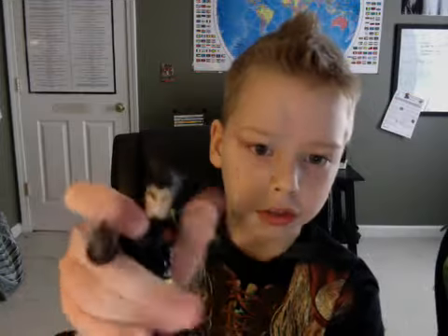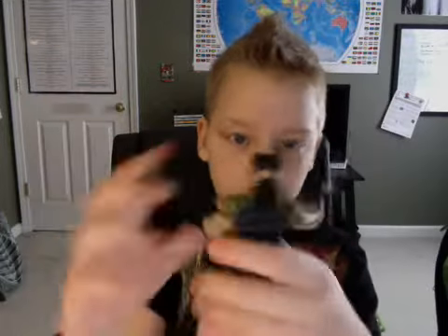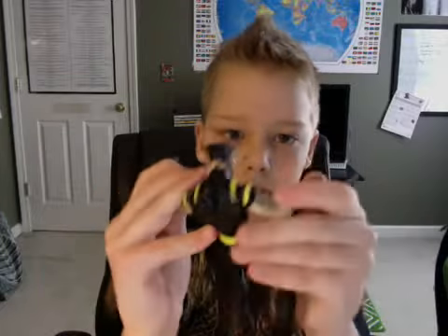First we have Wolverine — this is Ultimate Wolverine. Really cool action figure. He's not the best Wolverine in the world but he's the only one I have and I really like him.